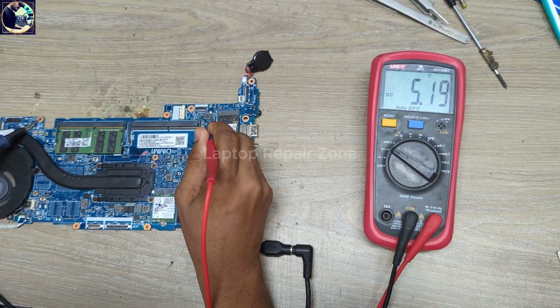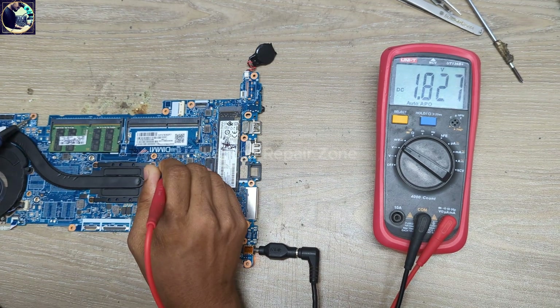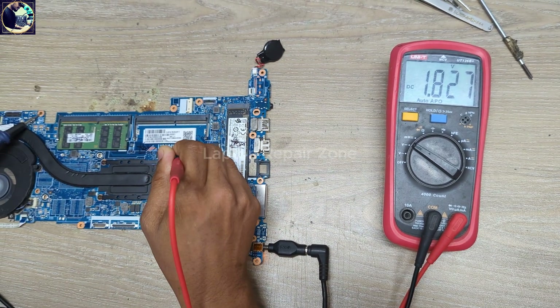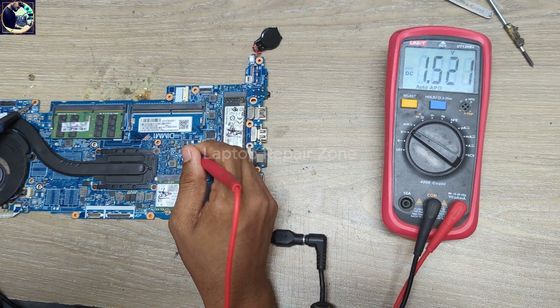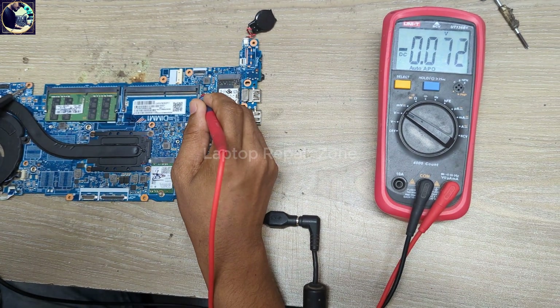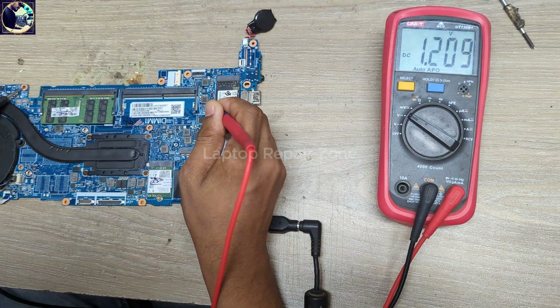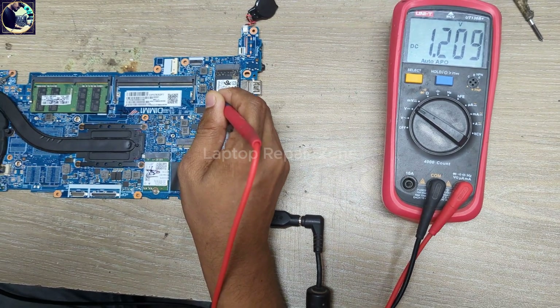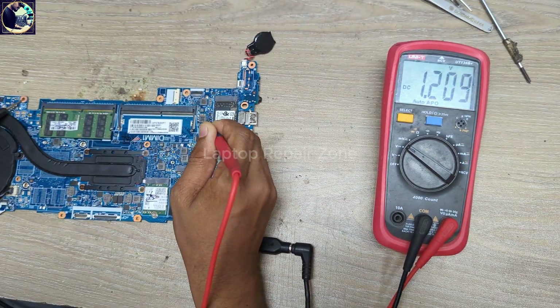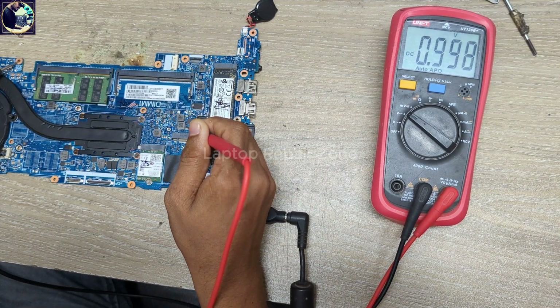5V always — this is also good. 1.8V — it's present. 1.5V — it's okay. 2.5V — also okay. This is the run supply VDDQ 1.2V — also good. 1.1V always is present as well.